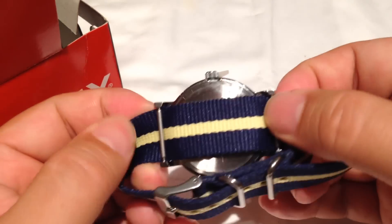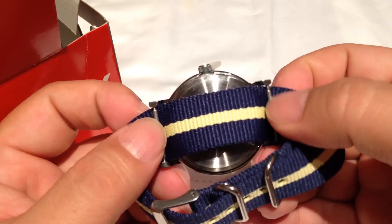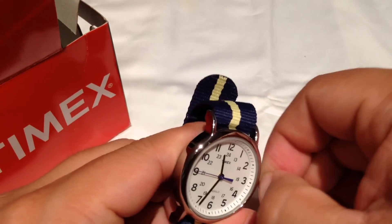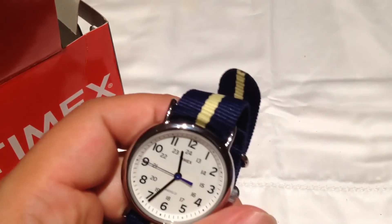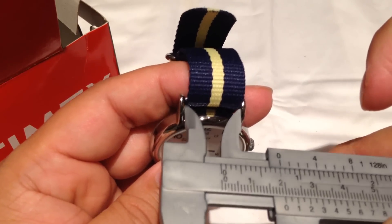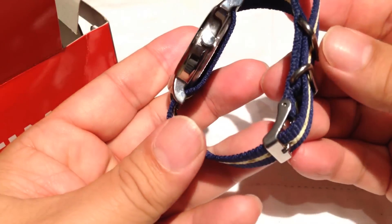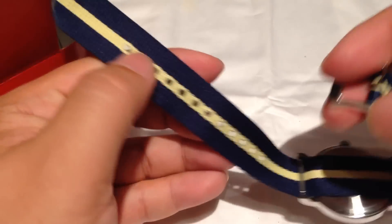It's not really a NATO-style strap, but it's a full-on band that passes through the spring bars underneath — so you could absolutely put a regular watch strap on there, or a NATO-style strap if you wanted. The distance between the lugs looks like it's a 20-millimeter wide lug-to-lug, so any 20mm strap could go on there. It's got a couple of loops and the tang looks pretty adjustable.